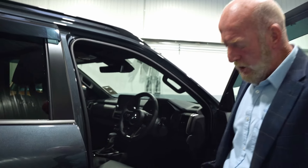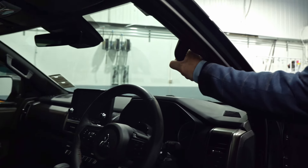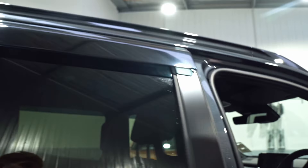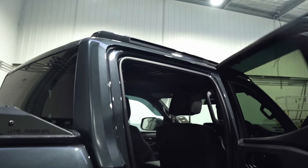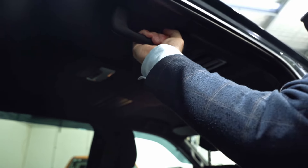The Triton sits a little bit higher, so we've got excellent running boards over here. If you look at the hand grip points when getting into the vehicle, we've got one here, another one here, and of course sturdy ones for your passengers in the back as well.